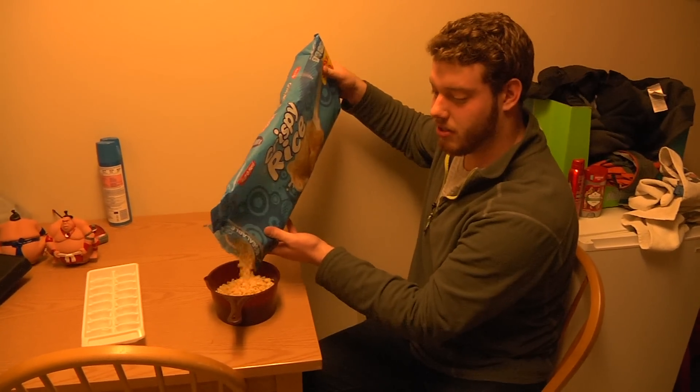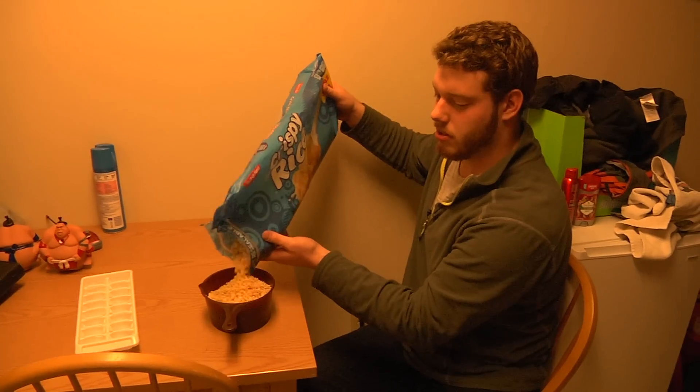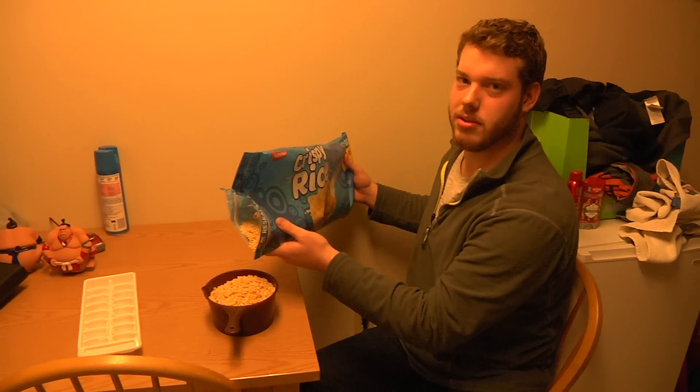I just showed you how to make ice. Click the link below to subscribe and comment on what you want to see in the next video. See you around.